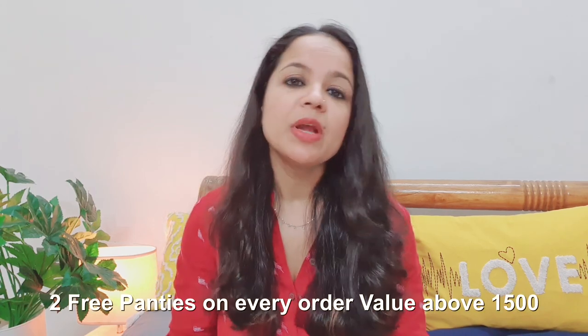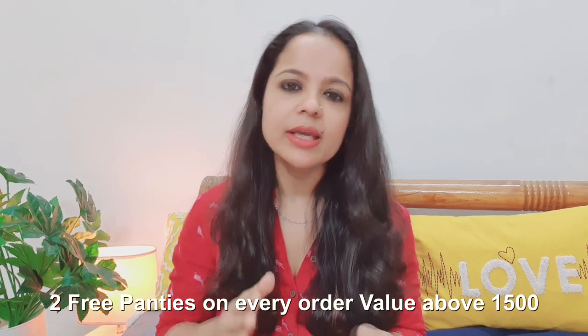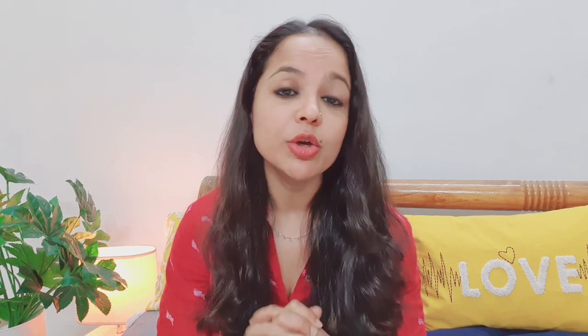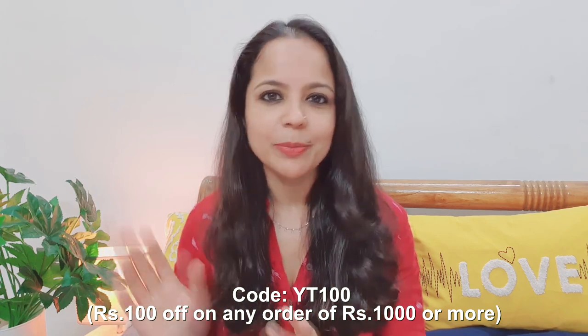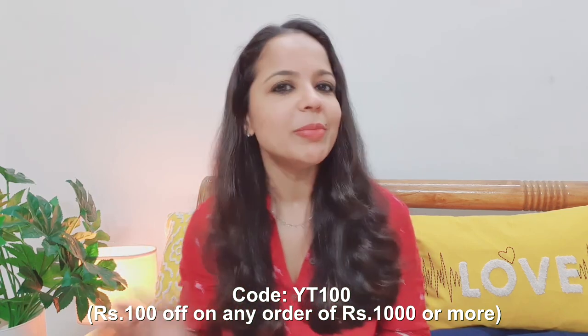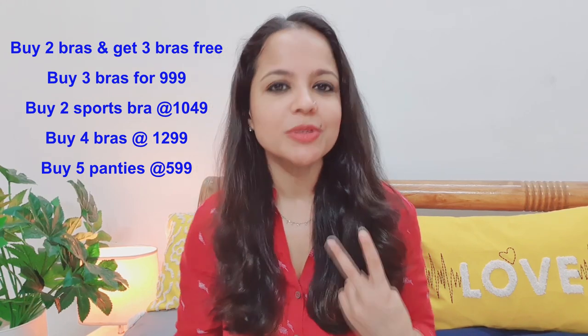On the Shiaway website, there are very good offers. If you buy something worth 1500, you get free panties. These offers change every month, so this is the best time to buy some good lingerie for yourself. If you use my coupon code YT-100, you will get 100 rupees off on any purchase of 1000 or more, and you can use this coupon code many times — it is not limited. They also have a buy two bras, get three free offer. If you purchase five bras, you only pay for two.